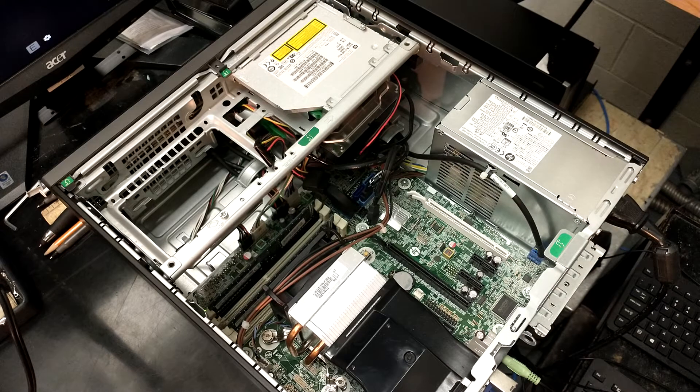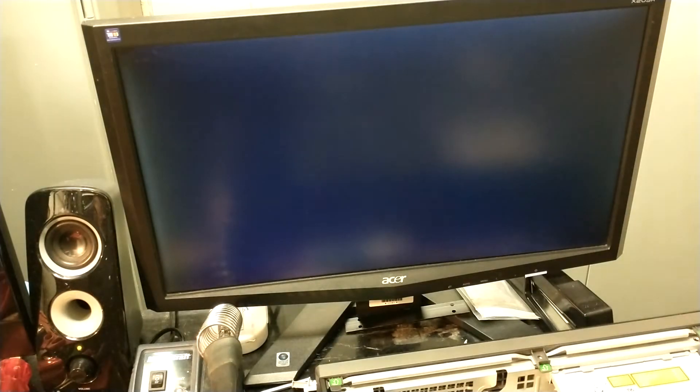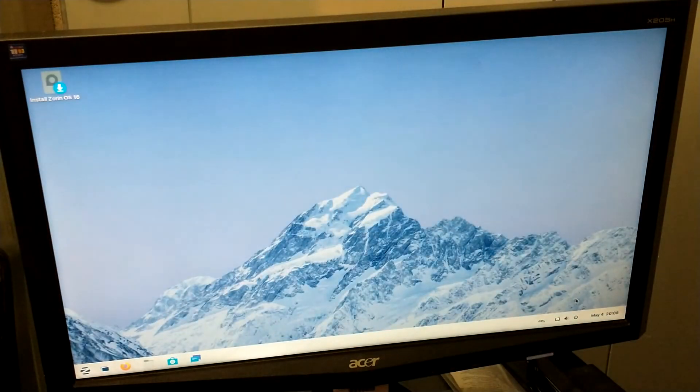So here we go — we're going to fire up our distribution of Linux to install. Here we are with Zorin Linux. Basically: try or install Zorin OS. Press Enter. Here we are at the welcome screen — pretty self-explanatory. You can try Zorin OS or install Zorin OS. Most distributions you can do this with have a very similar installer. I usually tend to go with the try option, so it boots into the full operating system and we can do some exploration, see how it works, play with it a little bit.